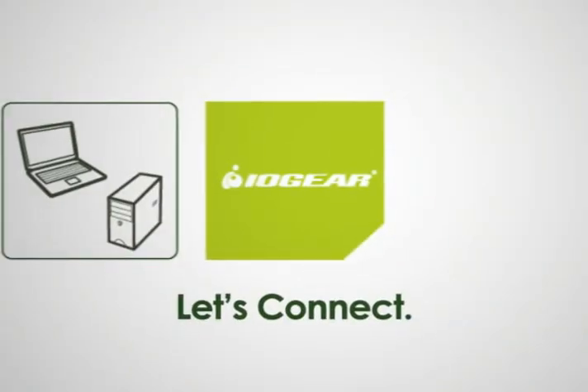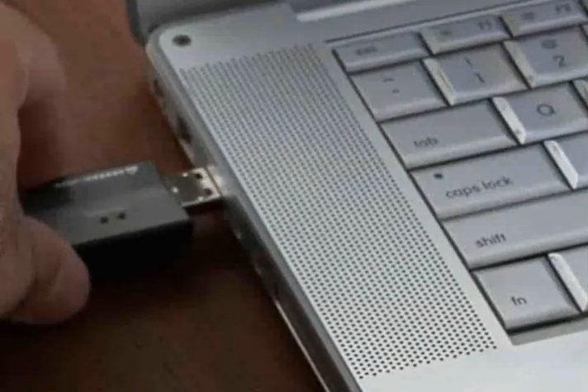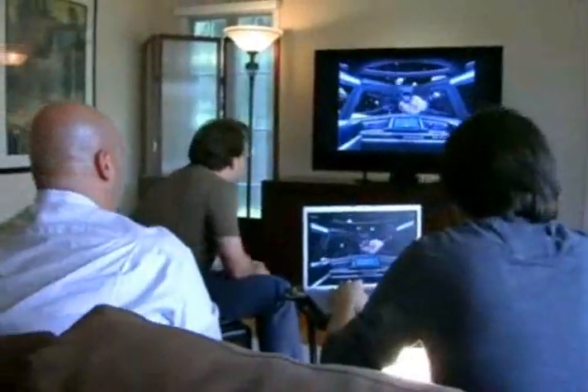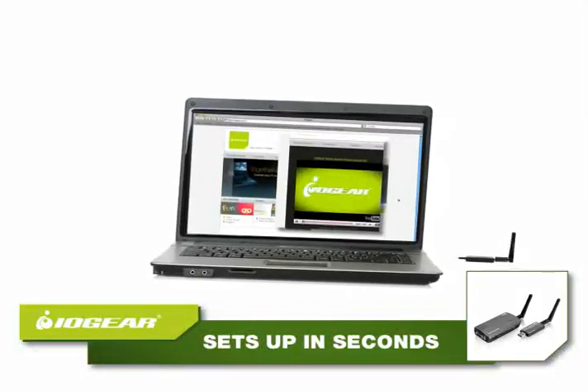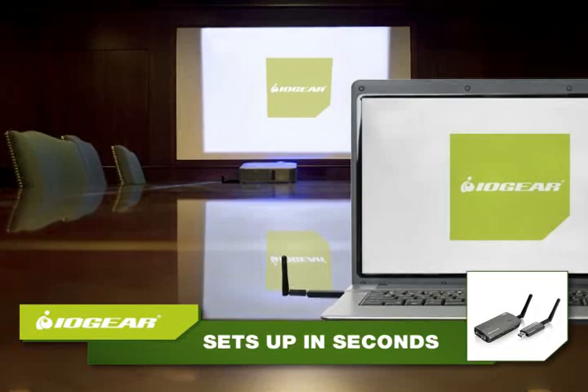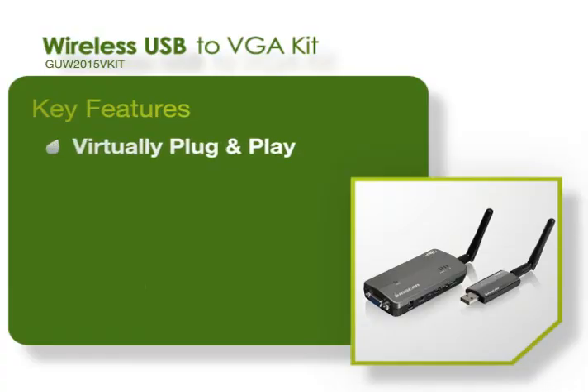So I want to connect one of these with one of those. This cool little wireless VGA kit makes it a complete breeze and a total blast. We stream video from PC to TV. It's perfect for big presentations. A snap to use.